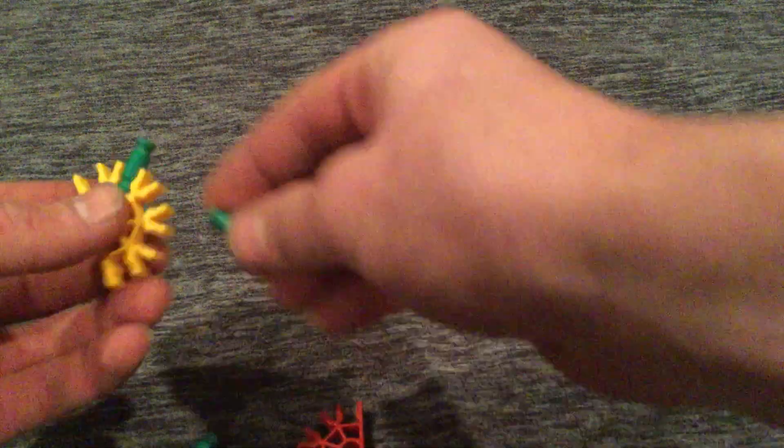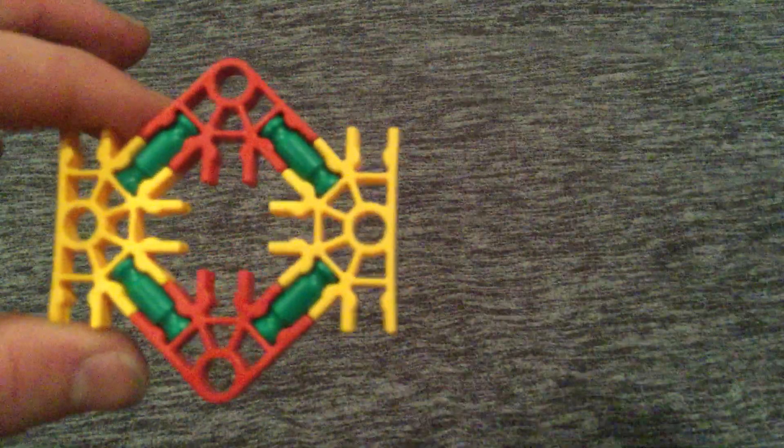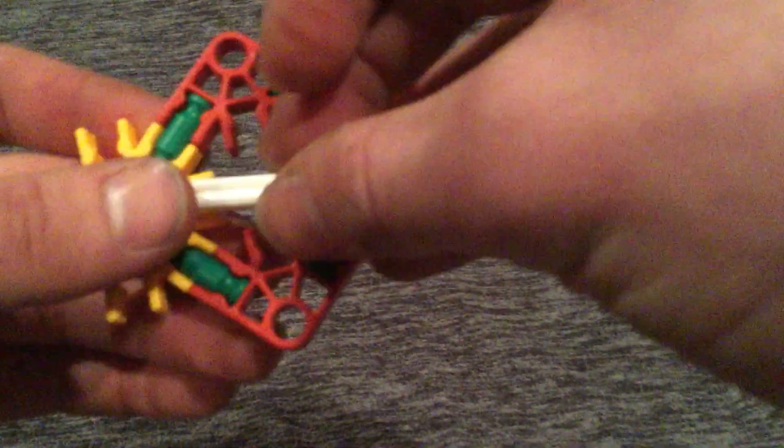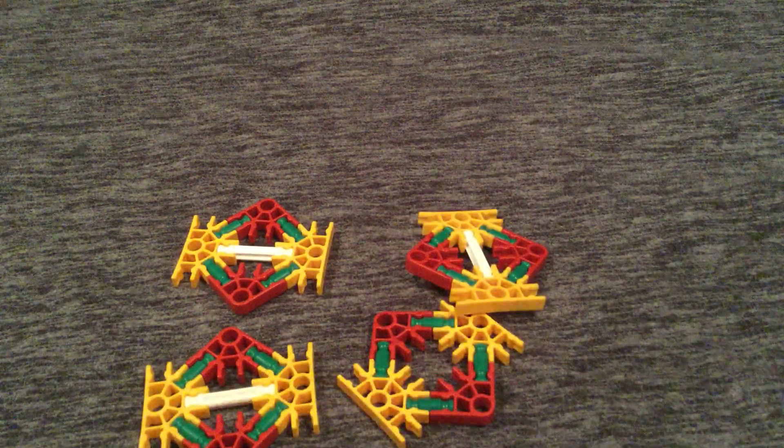What you do is you put both of these on like that, and then you take your other one and put it like so. Then you take your red pieces and connect them like that, and then you connect the other side like so. Then you take a white piece and connect them like that. You will have to make four of them, which I already made four ahead of time.